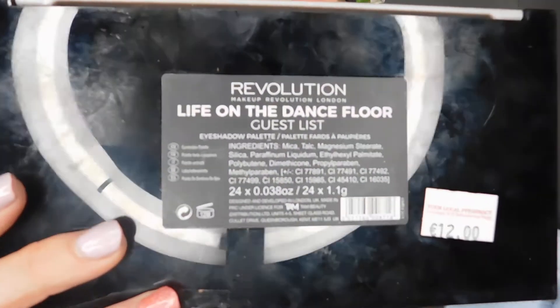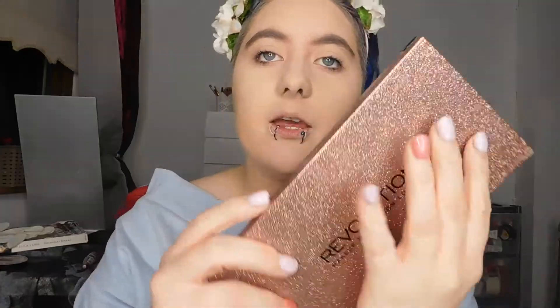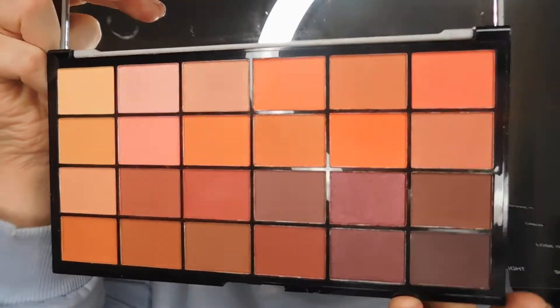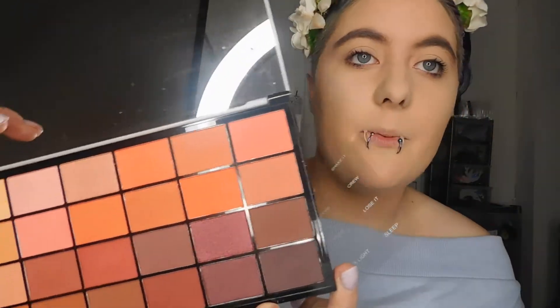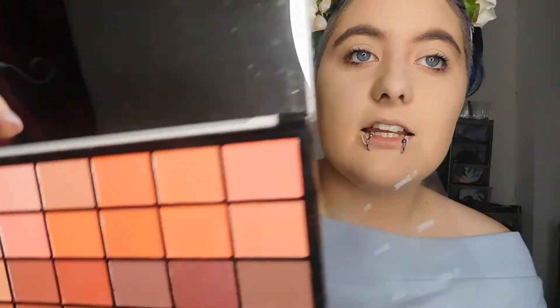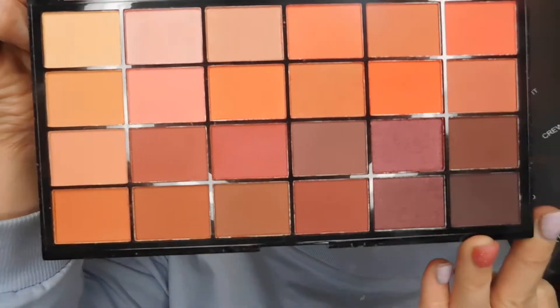Let's go on to the other one, which is the Guestless palette. This is my favourite palette so far. The black sparkly palette — I can't remember exactly what it's called, I will link it down below. It is available on Tam Beauty. I couldn't find that in the drugstore, but I really wanted this palette too. It has a little sheet with the names in it.